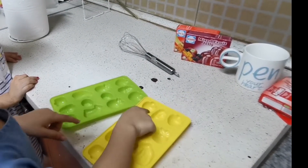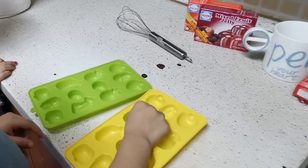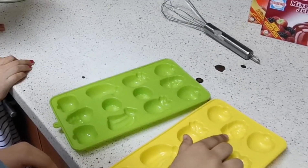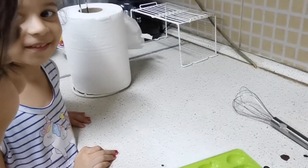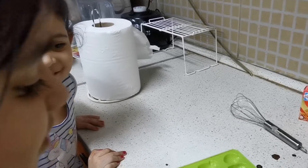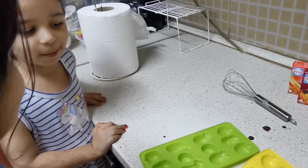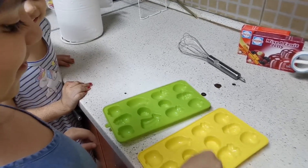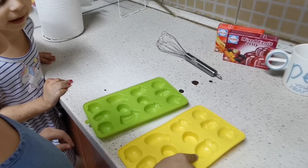Which fruit is this? Strawberry. Which fruit is this? Dread. And this? Strawberry. And this? I never know. And this? Orange. And this? I never know.